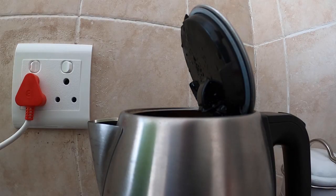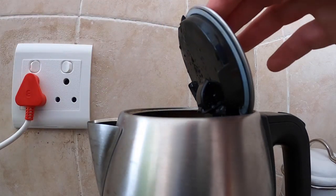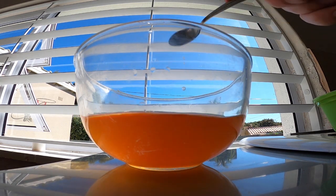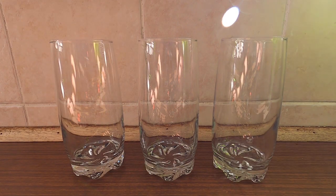Firstly, fill your kettle up with enough water for at least three cups of tea. Don't forget to turn it on and wait till the water is boiled. Pour your boiling water into a pyrex bowl and don't forget to add at least five to six tea bags to make the tea nice and strong. Allow your tea to cool down for at least 30 minutes. Then decant equal amounts of tea into each glass.